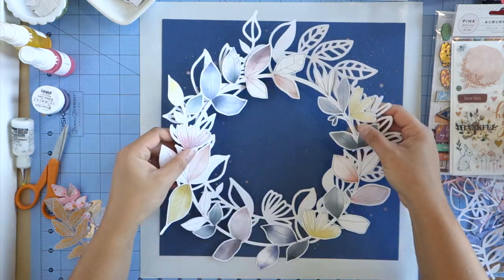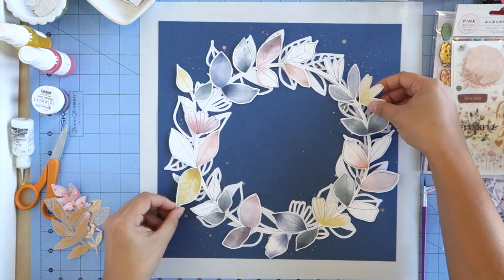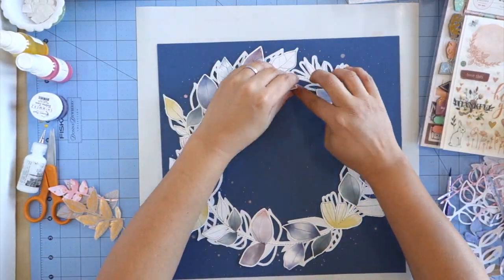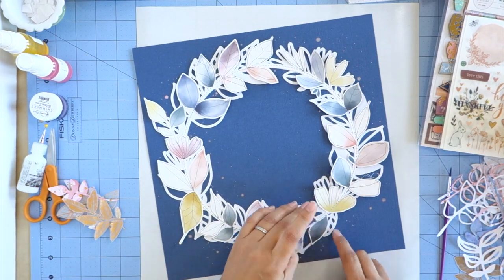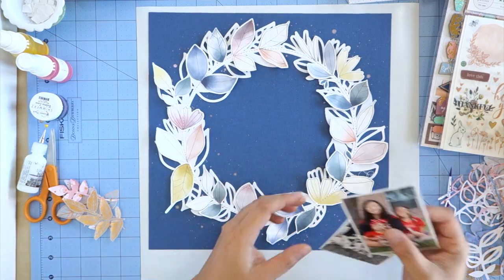Now I'm going to work on putting my layout back together. First I'll put the cut file on, then the wreath, and then I'll take it off camera and add a little bit of machine stitching. Now I'm just ruffling up the leaves to create some depth and dimension.